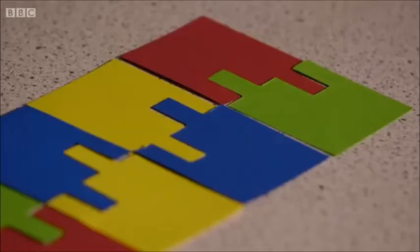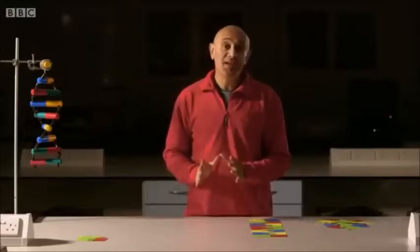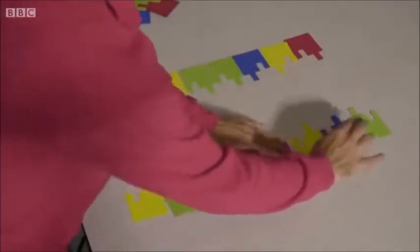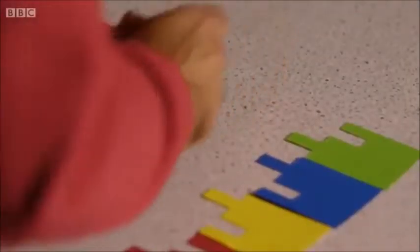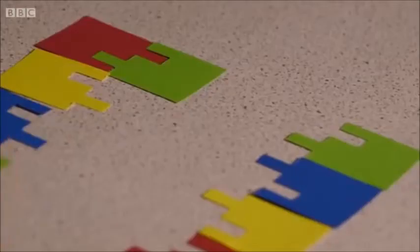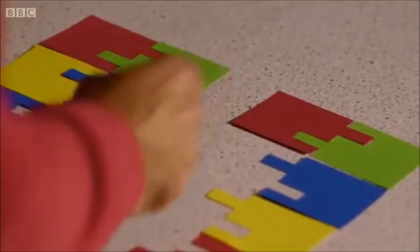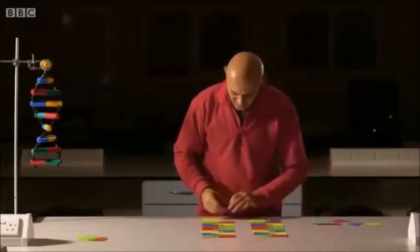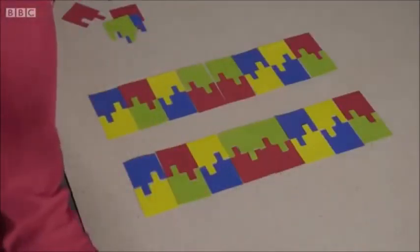What Crick and Watson realized was that this provides a mechanism for passing on the genetic code. When cells reproduce, the two strands of DNA separate, ready to be copied. But red still goes with green, and yellow still goes with blue. So, bit by bit, the cell creates two new strands — two perfect copies of the entire genetic code.